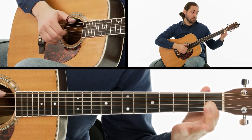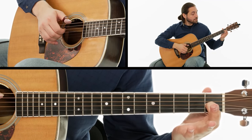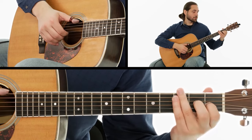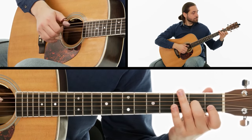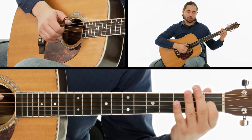Finally, our first finger takes the place of that finger by pressing down on the first fret of the G string. That last change should sound like that.